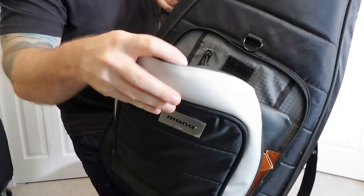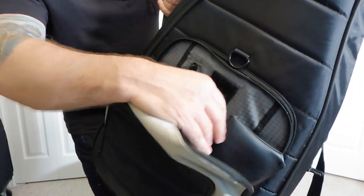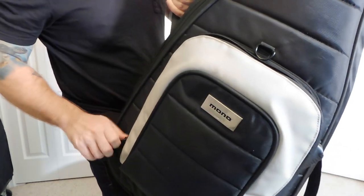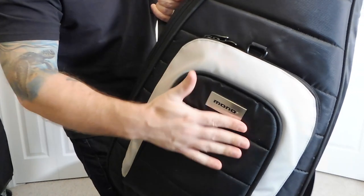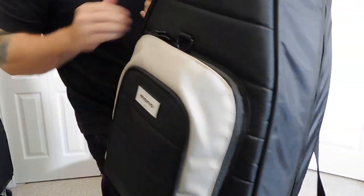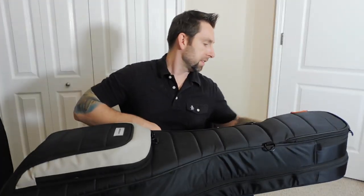You have this lower pocket in the front where you can fit cables, a couple of pedals. I keep my in-ears, extra strings, things like that in here. I wouldn't put too much because if you bang the outside, that's just going to go right into your guitar. So I wouldn't put too many thick items in here, but for cables, a microphone maybe — it works just fine.